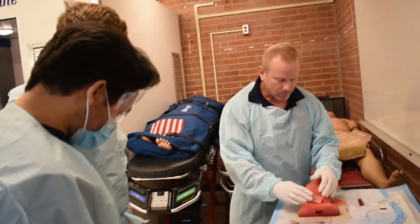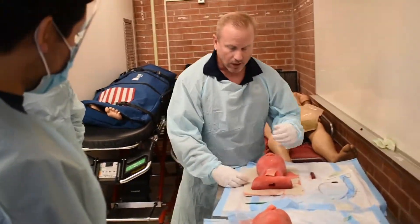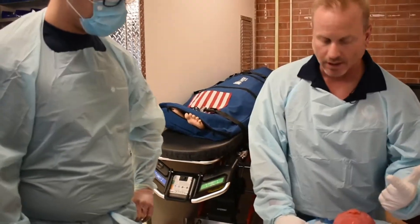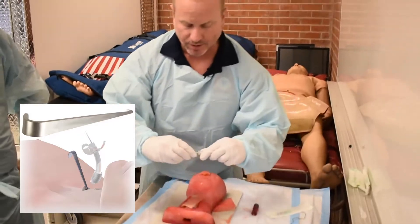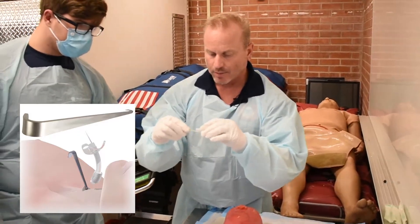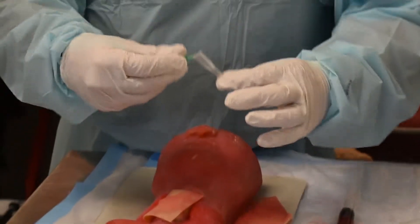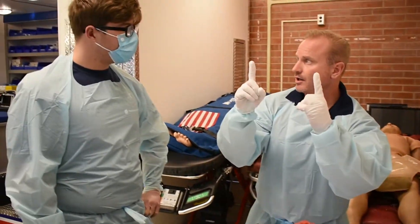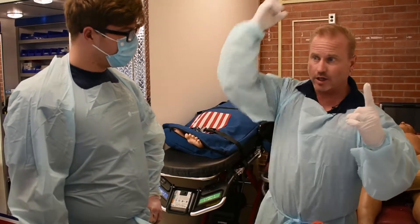What do you need for a crike? You need your scalpel. You need your landmarks, hopefully. A 5.5 or 6.0 ET tube — never bigger than a 6.0 ET tube. If you don't have a trach hook, you can make one by taking an 18-gauge needle, coming halfway out, and just bending it. Now you've got an outstanding trach hook. I carry a bougie with me — a crike bougie — the bougie's only this long. If all you have in your ambulance are those really long bougies, just cut it in half.